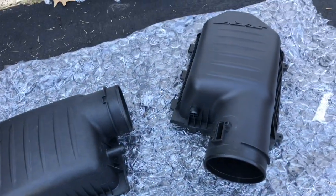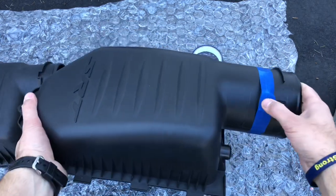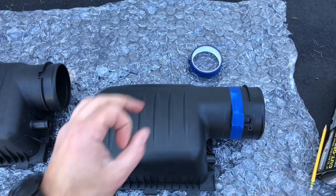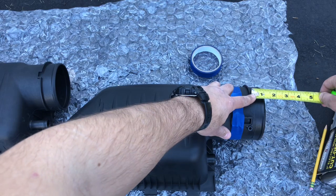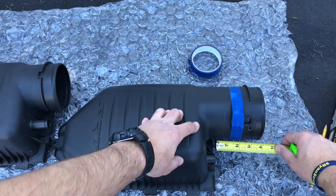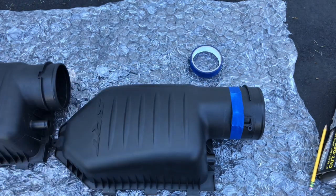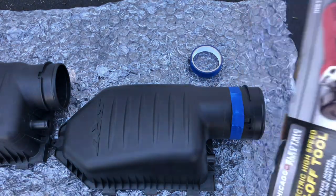We have the tube taped up. Basically you're going to have to cut out the whole section where the mass airflow sensor would be, because Hellcats have a MAF and Scat Packs only have an intake air temperature sensor - the small circular one. From the base it still gives us well over an inch of attachment for the intake coupler, so even though we're cutting a lot off we'll actually have more room than on the stock one. Tape around it and use a cutting wheel.